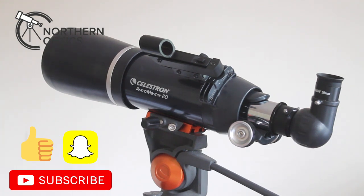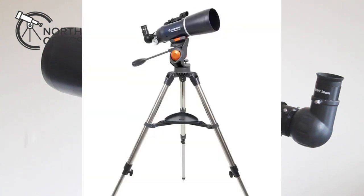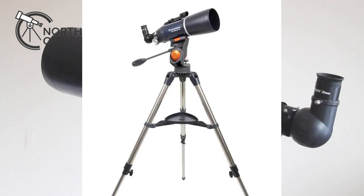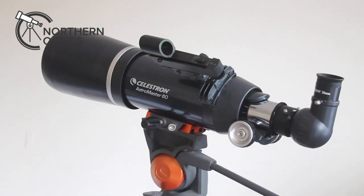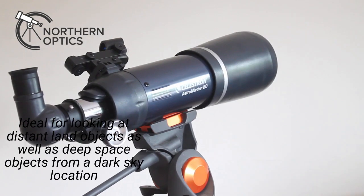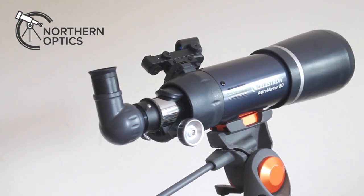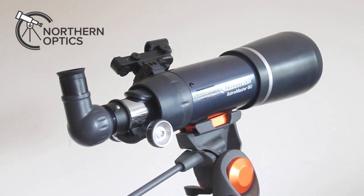It comes with a no-tool setup, very easy to set up. It comes with quite a sturdy AZ mount which you can probably see in the photograph now, an erect image diagonal — there is a prism in there — so you can use this for terrestrial use as well, and you can also put it on a standard photographic tripod if the need arises.